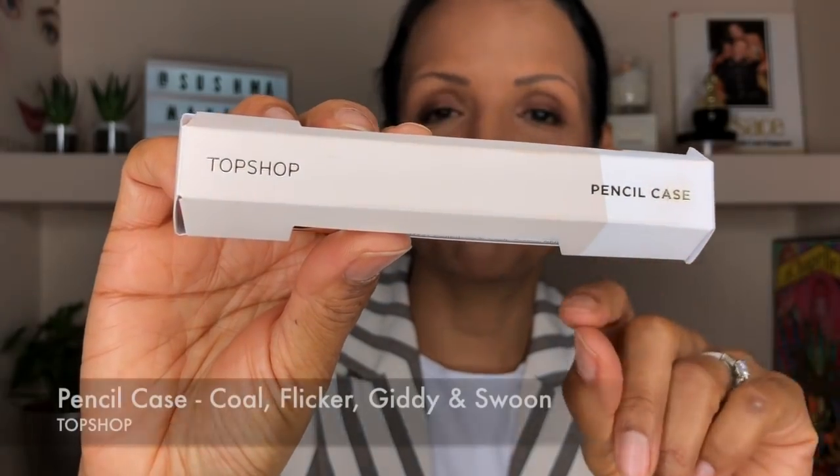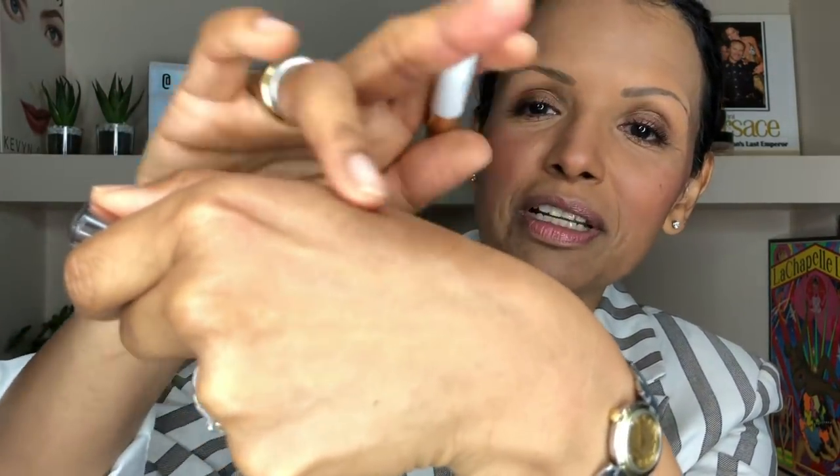For my daytime eye look I bought this beautiful little pencil case by Topshop — really cute. It's got a couple of chubby sticks and two eye pencils. This chubby stick here is really cute — I put that all over my lid. It blends really nicely, not scratchy on the eye at all. It's a lovely cream eyeshadow — I just patted it straight onto my eyelid. It's not oily in any way, just nice.